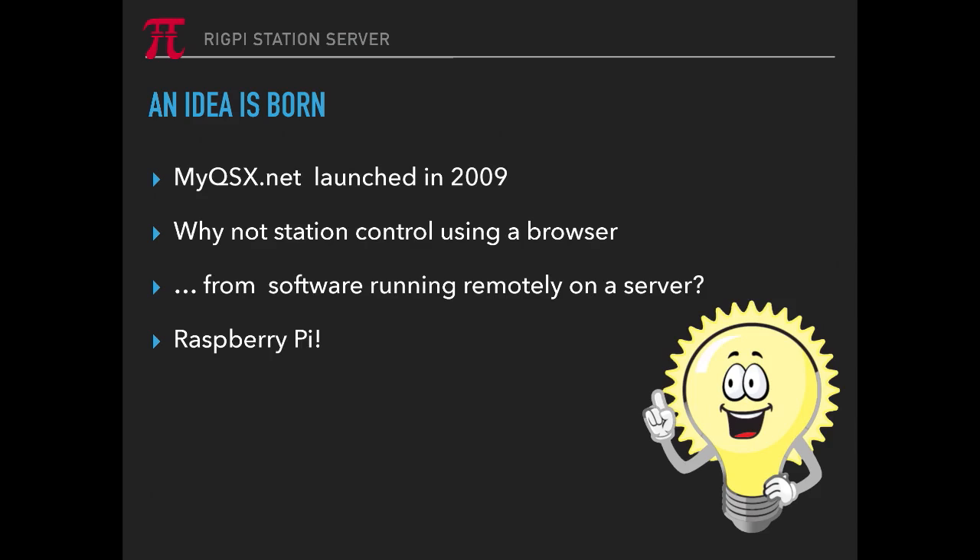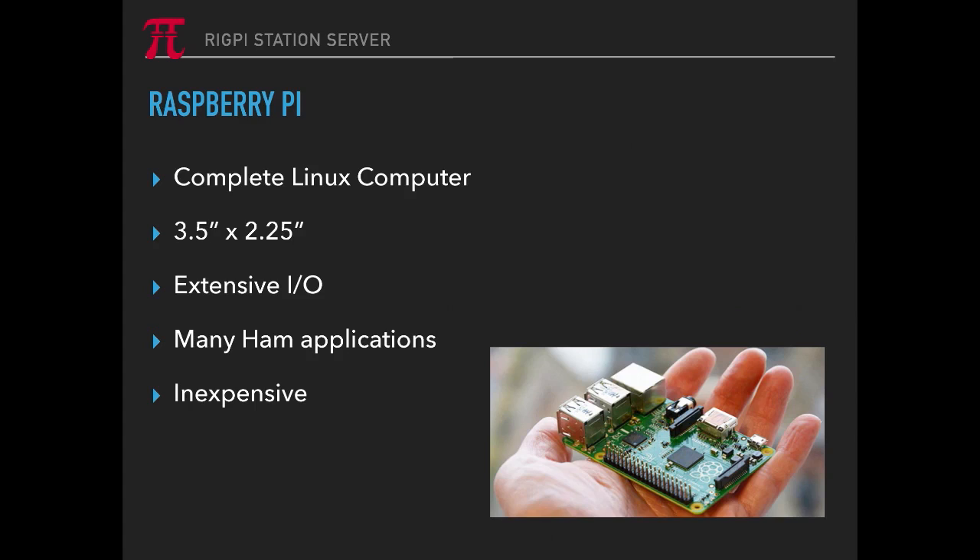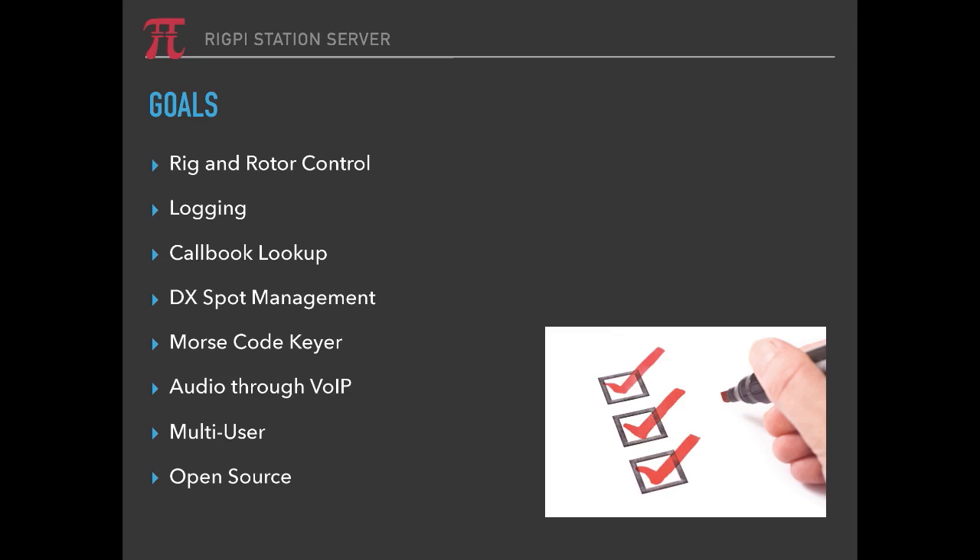You can use Android, iPhone, PCs, Apples, Linux boxes, even Chromebooks. The complete Linux computer is on the Raspberry Pi — a 3.5 by 2.25 inch board with extensive I/O. There are many ham applications available for it, probably hundreds, and it's inexpensive at about $35. It is also being superseded, as we speak, by a new Raspberry Pi 4, which is going to be introduced into RigPi at some point in the future.